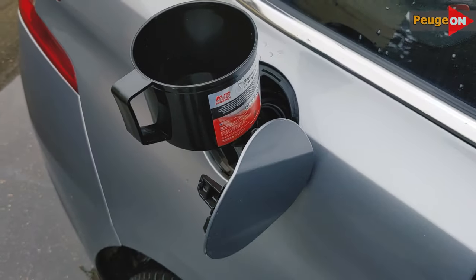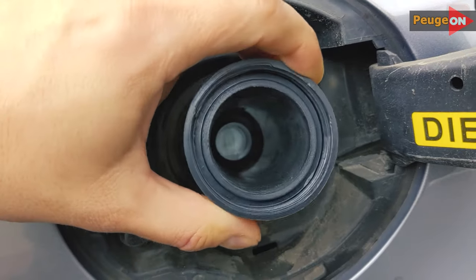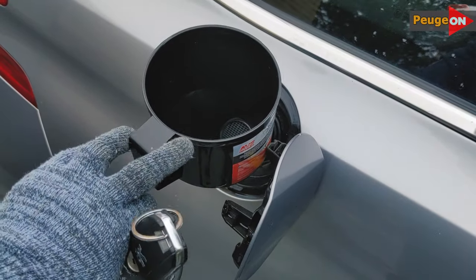All owners of the 2nd gen Peugeot 308, and others too, might be familiar with this situation: you tried to refuel from a canister but it's not happening. I'll discuss this today.